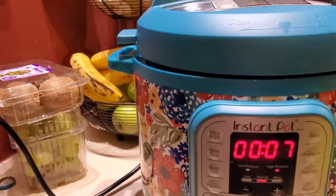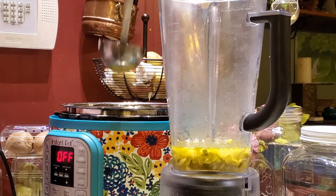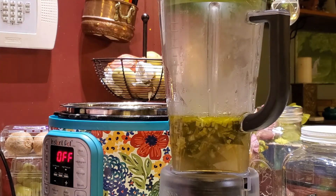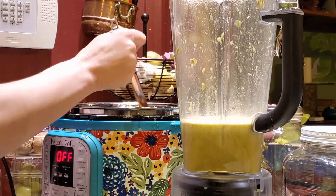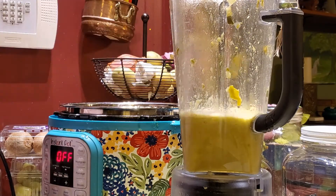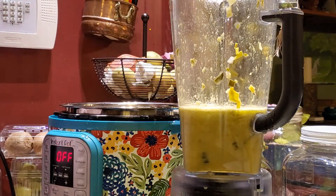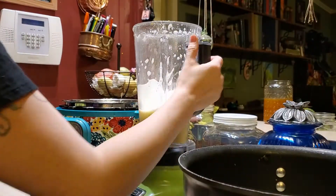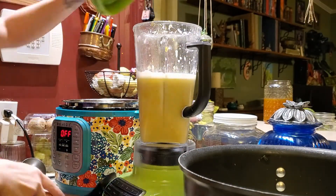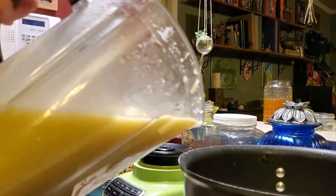Then we're going to go ahead and spoon it into this blender once it's done — an immersion blender would be better, but I don't have one. Pro tip: make sure your lid top is all the way on. I had the lid on but the clear part on top was obviously not right, and I made a delightful mess all over myself and my kitchen. I'm going to keep blending until all the pieces are fine, because my family likes more of a bisque-style soup. My daughter loves these soups but doesn't want a giant leek to chew on — she likes the flavor but not the texture. Once blending is done, I'm going to add this into my pot on the stove — you can put it back in the Instapot, I just was avoiding cleaning it again.